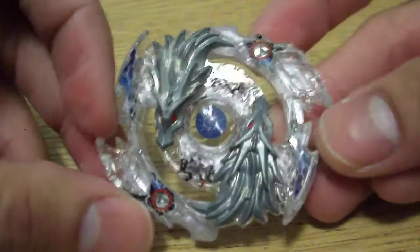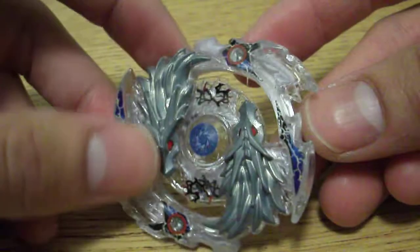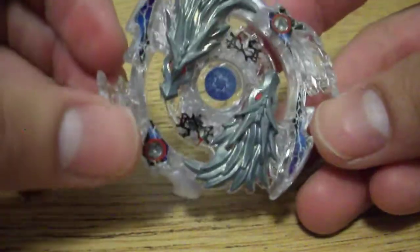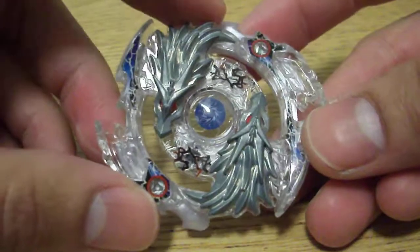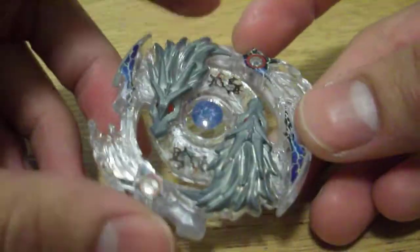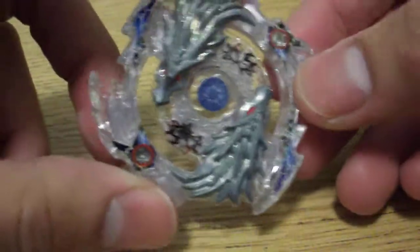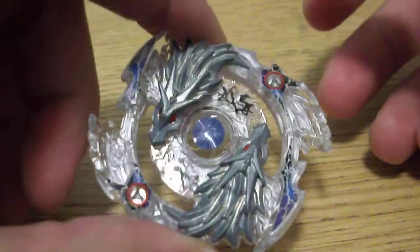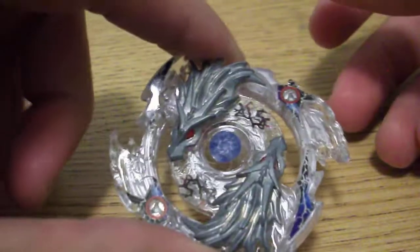It actually bursts quite a bit in same-spin matchups from my experience. When I used it against Drain Fafnir it bursted quite a bit. But overall it's a really solid layer. Unfortunately, this or some recolor is the only way to obtain it at this point, which is kind of bad — I'll explain in a few minutes.